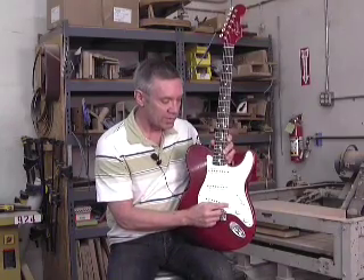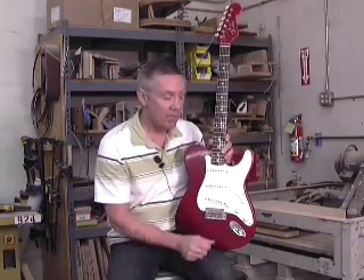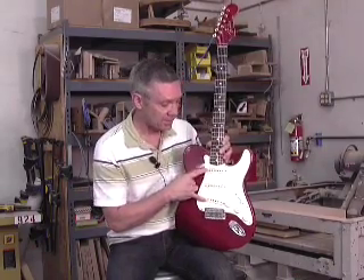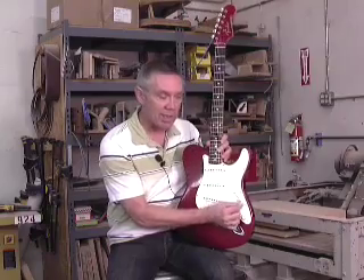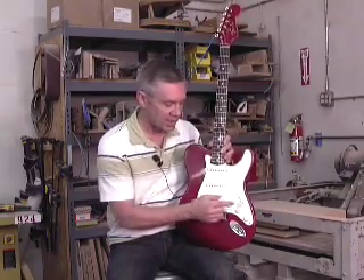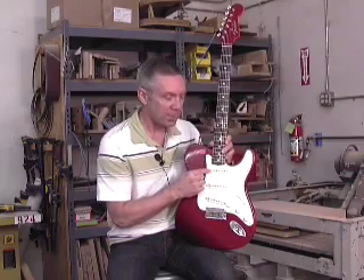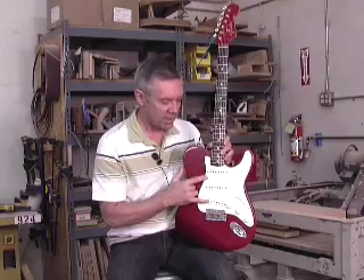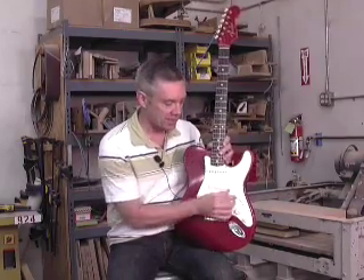It also includes an S1 switch that allows you to get a middle position sound like you would on a Telecaster. It's got a five-way switch and an S1 switch that turns the bridge pickup on and off in any position. So when you're playing your neck pickup, you can pop that on and you get that nice open ringing sound of a middle position on a Telecaster.